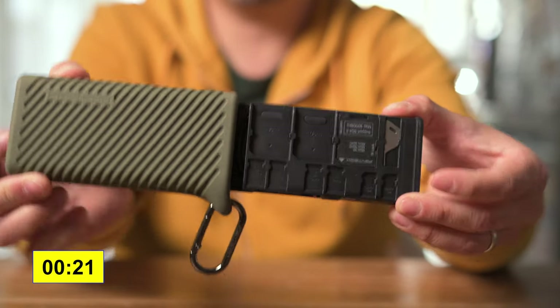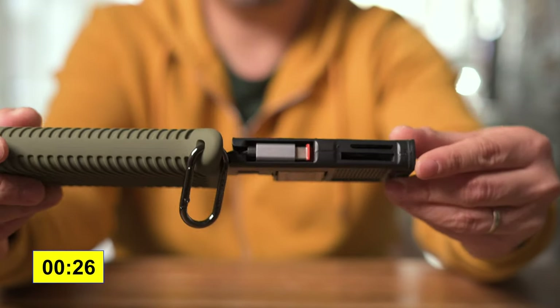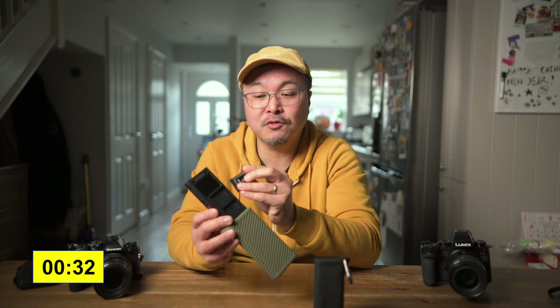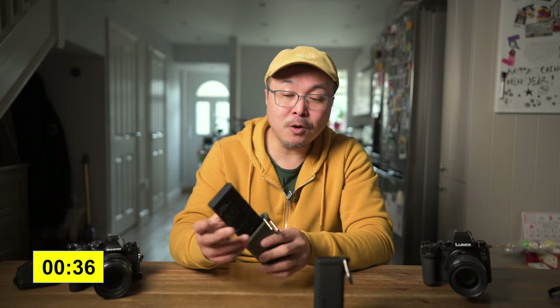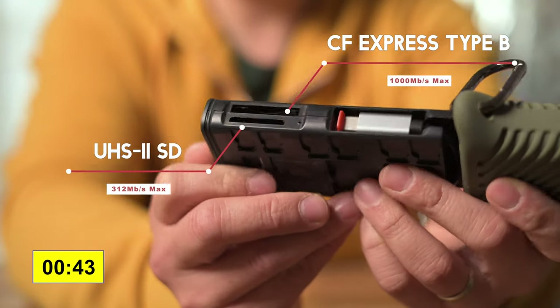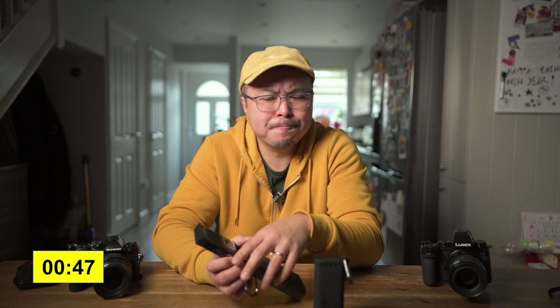First thing you notice when you open it: as the name suggests, it's now compatible with CFexpress Type B cards, which is fantastic because I also use these cards for my GX6. The card reader itself is also much improved — much, much better than the original — because it now has a brand new chipset compatible with USB 3.2.